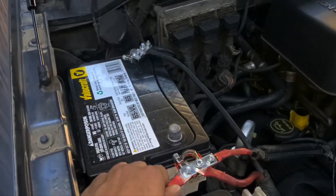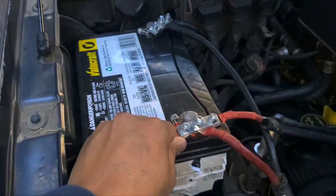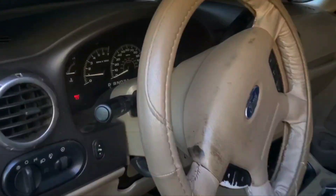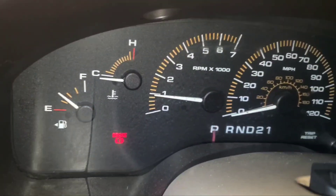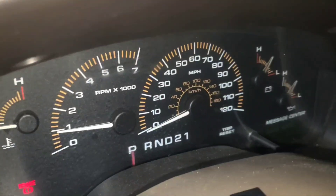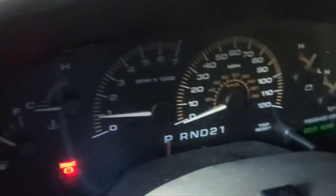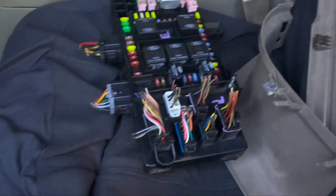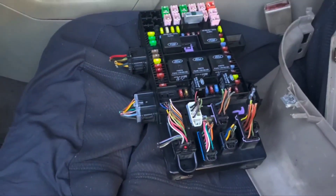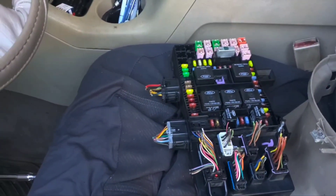Now that I'm ready to start the car, I've got to first connect the battery. Okay, battery's connected. I just started the car — the car's now in good condition. No check engine, no nothing. Everything's ready to go now. I installed my new fuse box, and I have my old fuse box right here. And that's how you replace a fuse box. Thank you guys for watching.